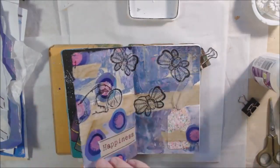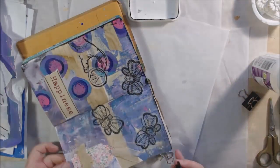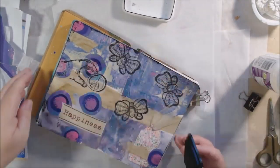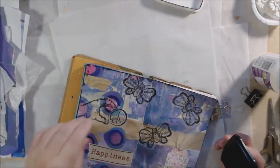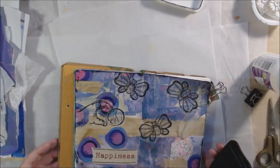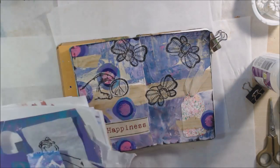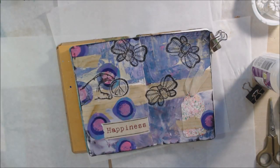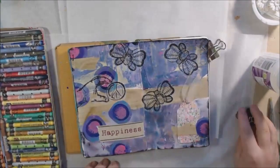I gave everything a really good dry and then wanted to add a little edge to my page — not fussy with a ruler and pen, just darker on the edges. I took an archival ink pad and scraped it over the edges of the paper to give it that rough border. I really like the look of that.